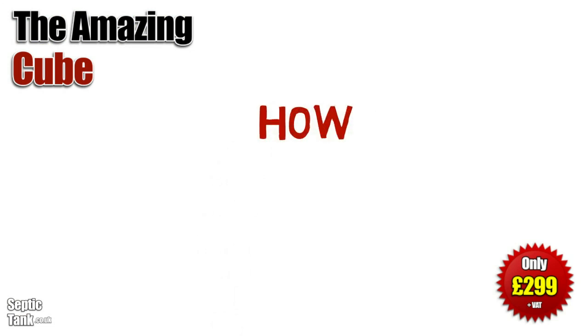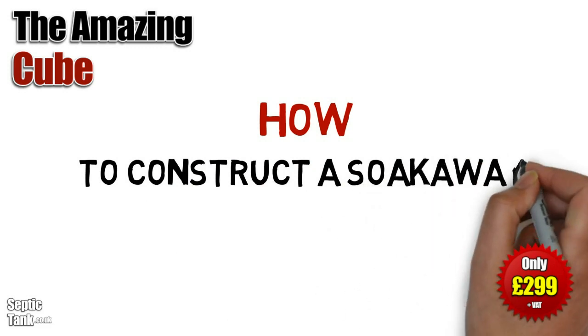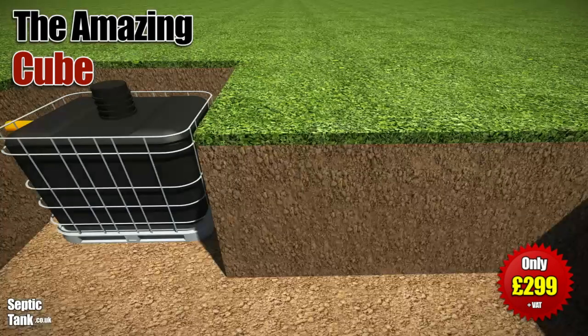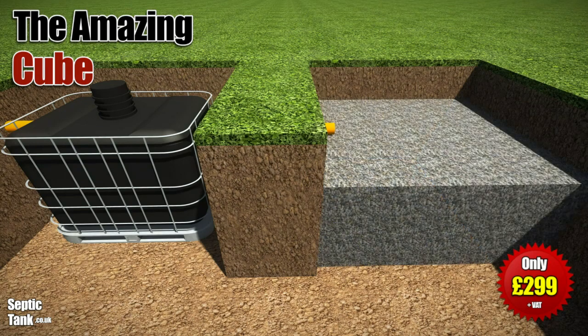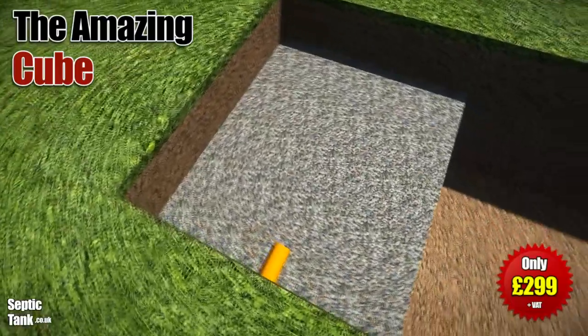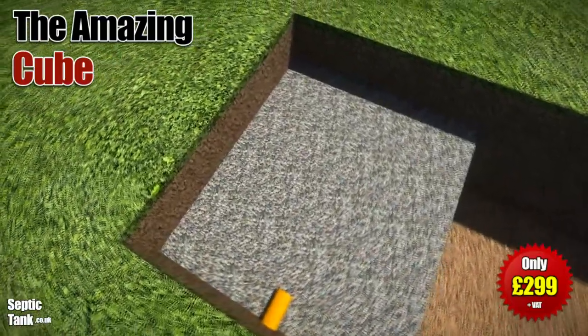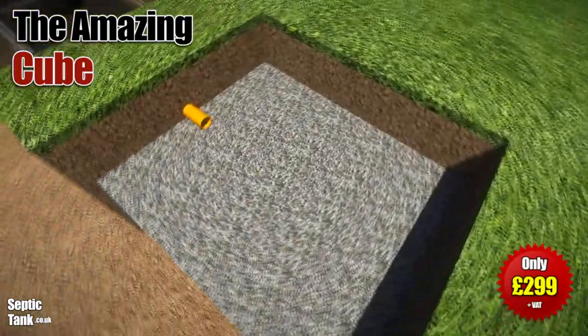So you've put the Cube into the ground. Did you know that every septic tank needs a soakaway? How do you make a soakaway for the Cube? Well, it's really easy — dig a hole and fill it with gravel, something like 20 to 30 mil granular backfill. Typically you can fill the hole to half or three quarters of its height.